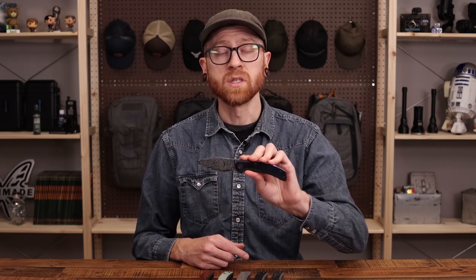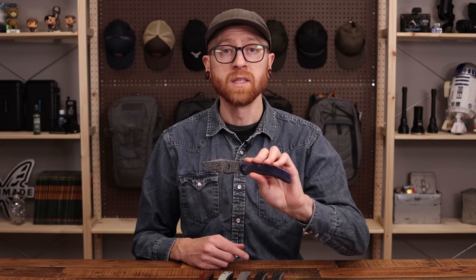This is Tyler with GPKnives covering the WeKnives SNCC. Thanks for watching — stay safe and stay sharp. If you liked what you've seen today and want to see more, like and subscribe below, and follow us on social media for updates on all new products.